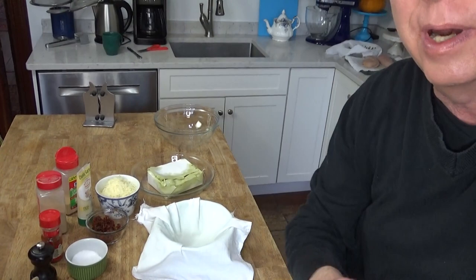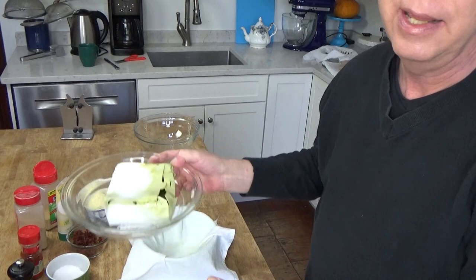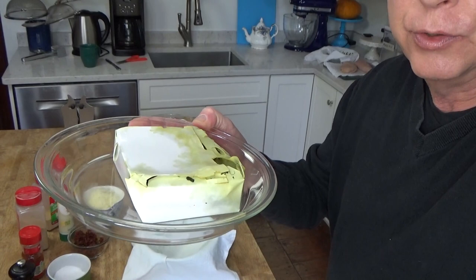Hi, Kevin here. For dinner tonight we're fixing spinach stuffed chicken breasts. And the first thing you will need is the spinach. What I have here is one 10 ounce package of frozen chopped spinach that I thawed in the microwave for about four minutes. And of course we have to drain the spinach.